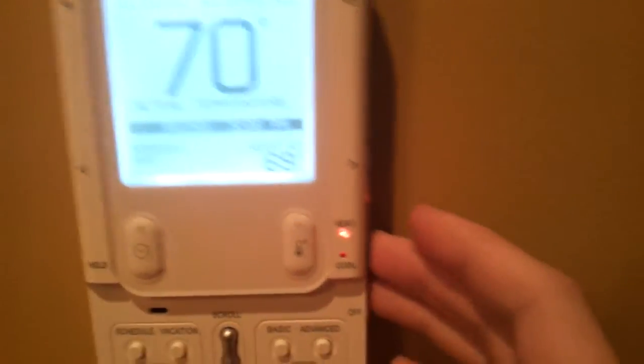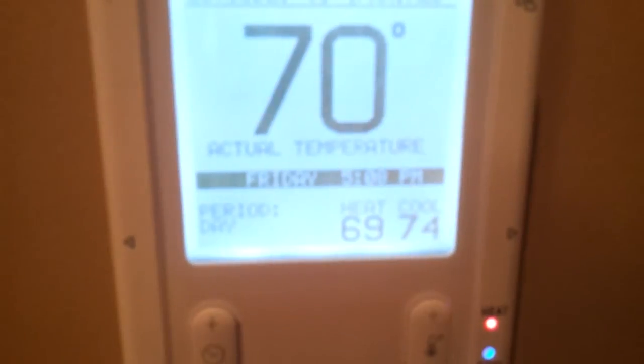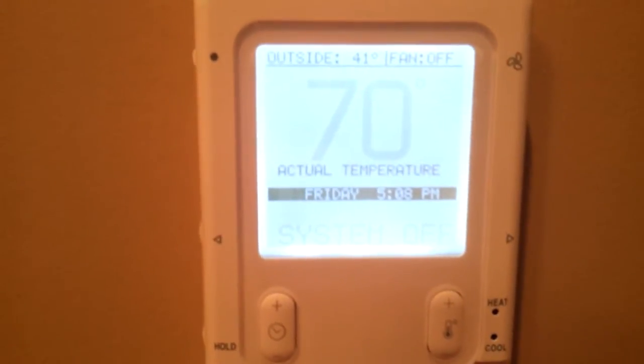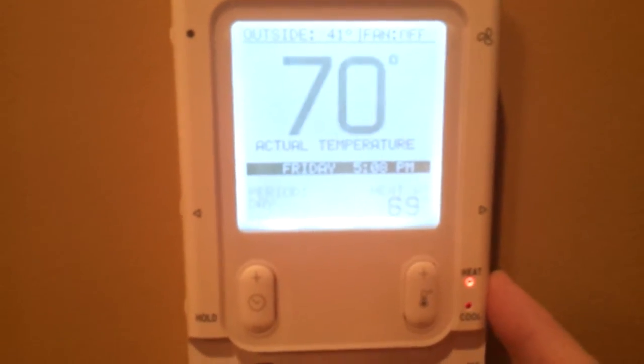And obviously you've got your heat and cool controls right here — a little color-coded button, so you can set it to heat, you can set it to cool. Or if you press them both together, you can set it to auto mode. So now it's set to heat at 69, cool at 74, following the program. Or you can turn the system off, which just turns everything off. Go ahead and set it back to heat.